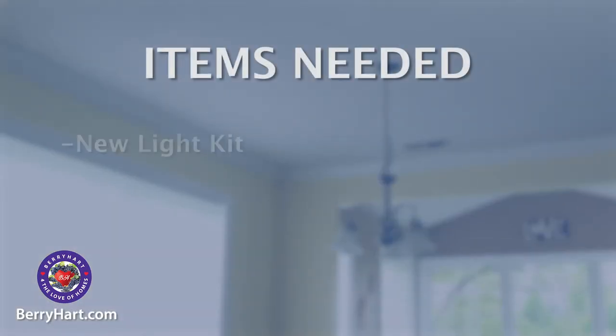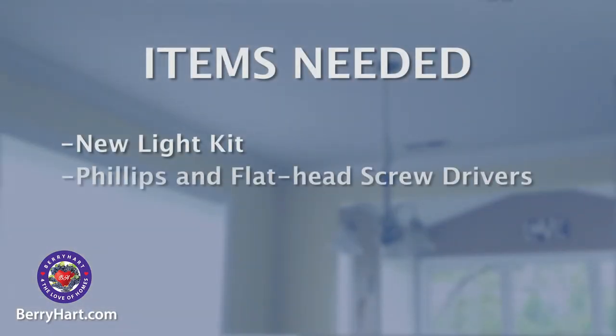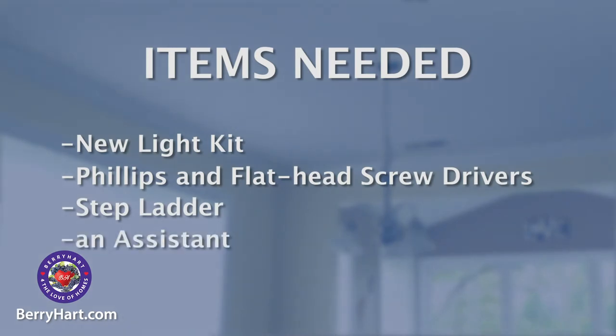For this project, you will need a new light kit, Phillips and flathead screwdrivers, a step ladder, and an assistant.